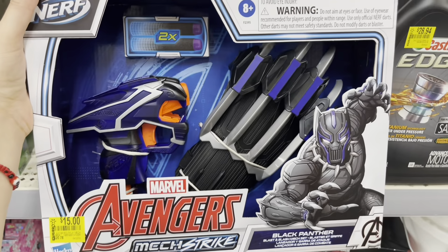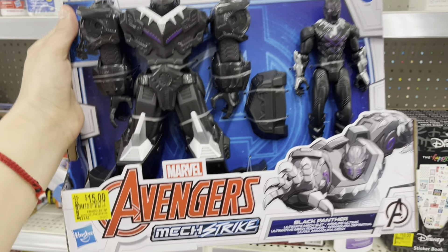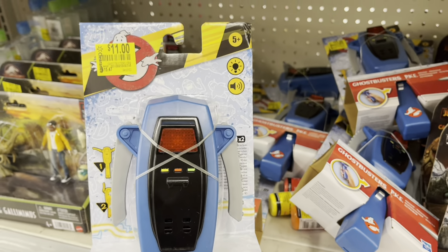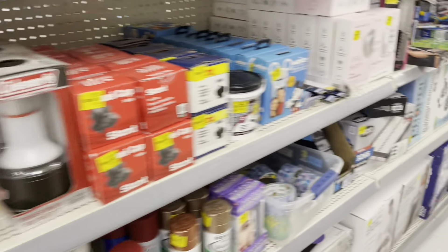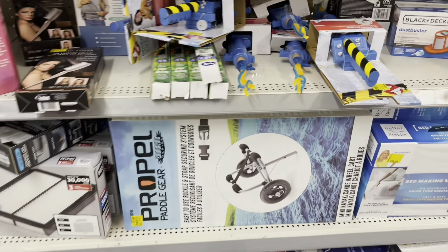These are fifteen dollars — Black Panther. This one is also $15. Let me check this one — nine dollars. Eleven — Ghostbusters. Also check for baby stuff — this one is fifty dollars, was $75. They got more toys so slowly they're marking them down. These are $11.